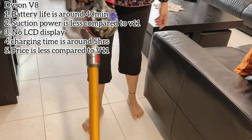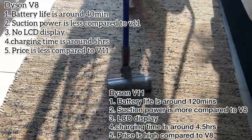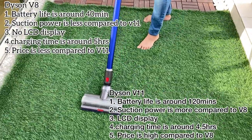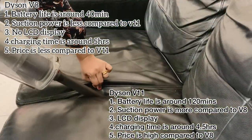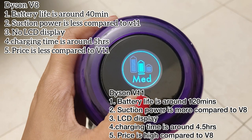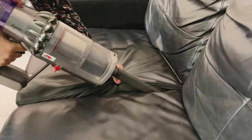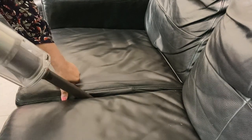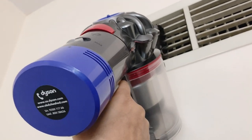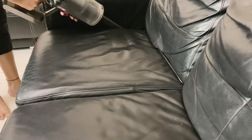For the differences: the V8 battery life is around 40 minutes, suction power is a little less, and no LCD display. The price is lower for the V8. For the Dyson V11, the battery life is around 120 minutes, and the charging time is 4 and a half hours. Dyson vacuum cleaners are bagless — cleaning and maintenance is very easy.